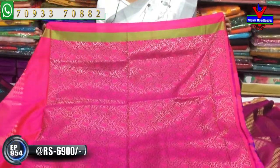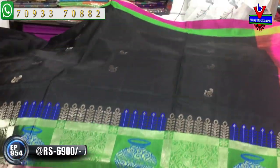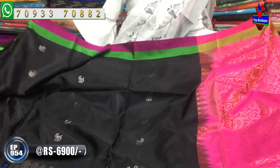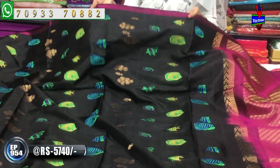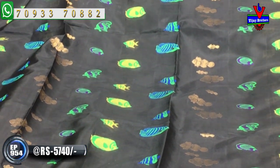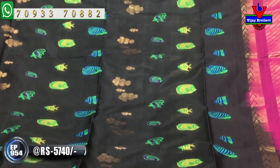All collections are available in this area and wholesale rates are available. The total black color is available in this area. We have two sides of the border. We have a fish design for the middle part. It is available at 5,740 rupees. We have a lot of variety of fabric.